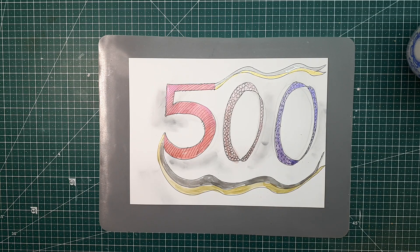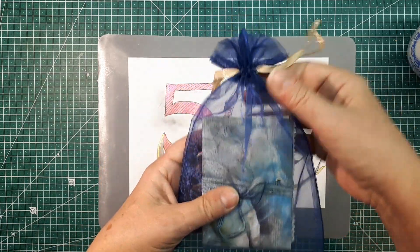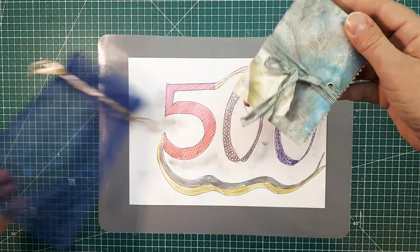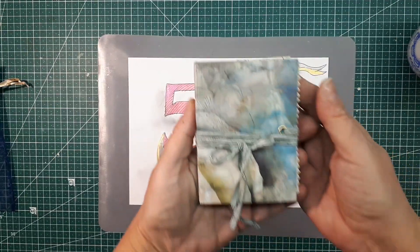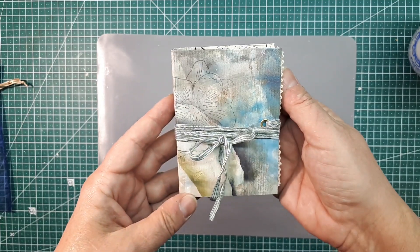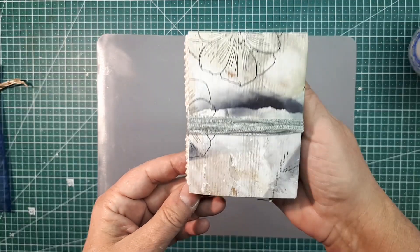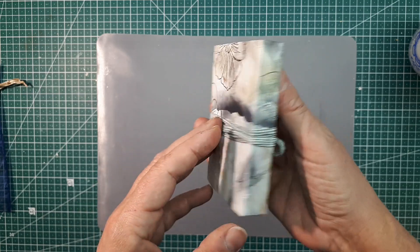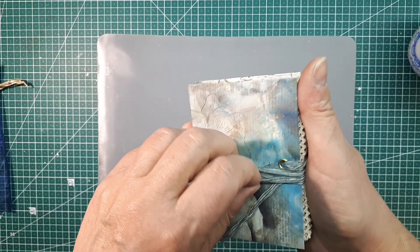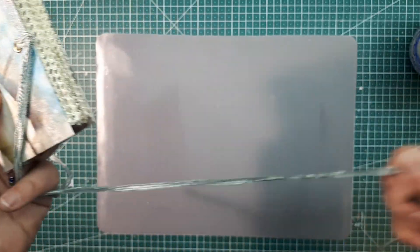Ich habe für euch speziell gebastelt: ein kleines Journal. Es kommt in dieser süßen kleinen Organza-Verpackung hier – so kommt es zu euch. So schaut das Ganze aus, von vorne und von hinten. Es ist also mit selbstgemachten Papieren teilweise, mit ausgedruckten Papieren. Es hat diesen schönen Bandverschluss.